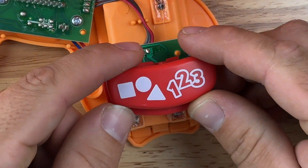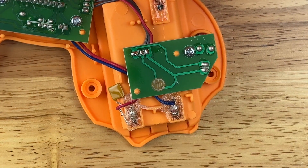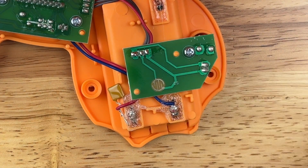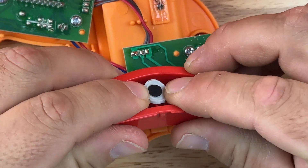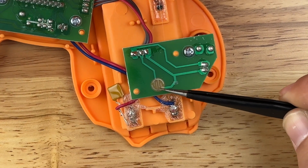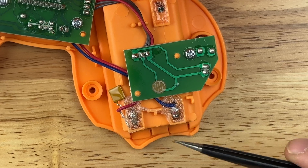Once you have your toy opened up and you've identified which button you want to adapt, you may find a circuit board with one of these little discs. How these work is that when the button is pressed, this little rubber gasket flexes and that black circle makes contact with each half of this disc, completing the circuit and setting the toy off. We can essentially bypass this disc using our external switch or button.